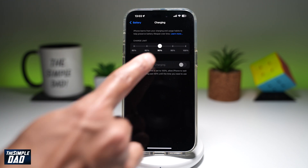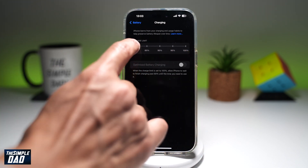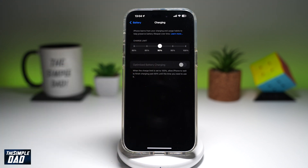Currently it's set to 90%, however you can manually change it to 80% or 100%. As it reads up there, the iPhone learns from your charging and usage habits to preserve the battery lifespan over time. So you can let it decide itself, or you can go ahead and manually set it according to your preference.